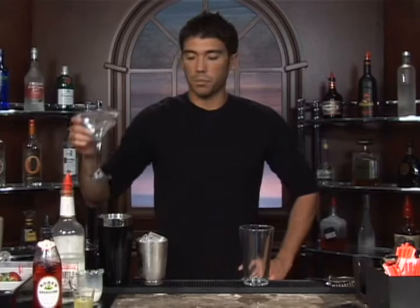The drink we're about to make is called Pink Lady. We're going to serve this up in a martini glass — put some water and ice in there and let it sit for about 30 seconds. It'll be nice and chilled by the time you're ready for it.